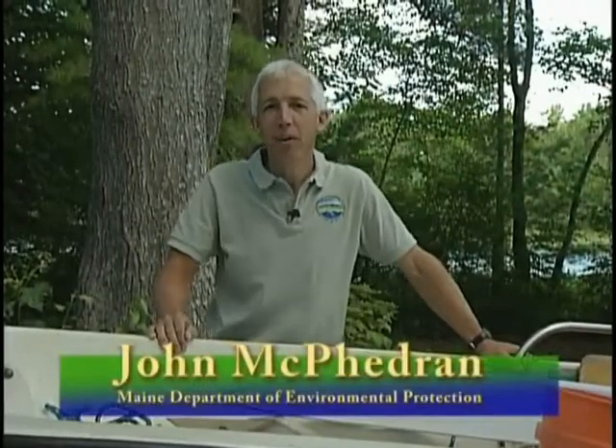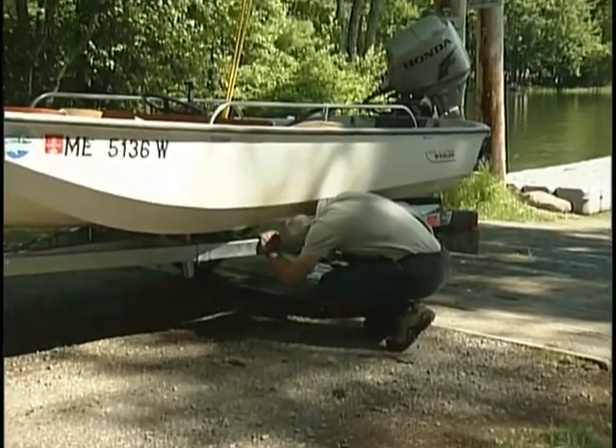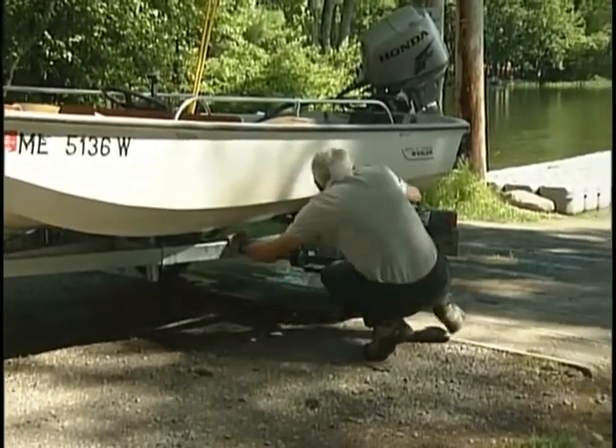John McFedrin here from the Maine Department of Environmental Protection. As you know, invasive aquatic plants, fish, and other animals threaten Maine lakes and ponds. In 2011 alone, courtesy boat inspectors conducted over 70,000 boat inspections to prevent the spread of invasive aquatic species.